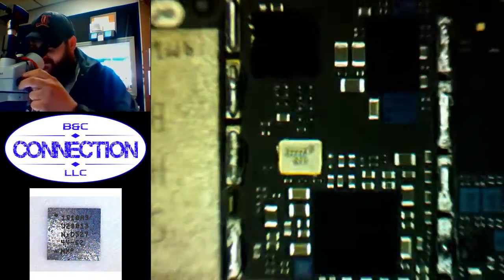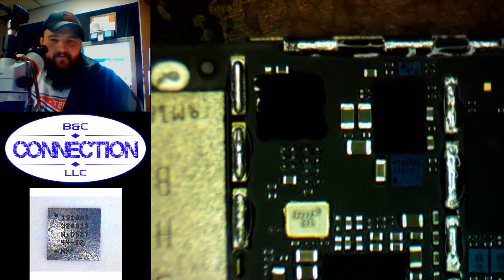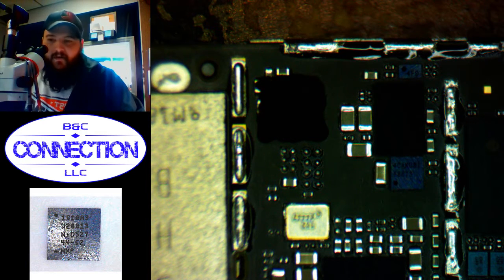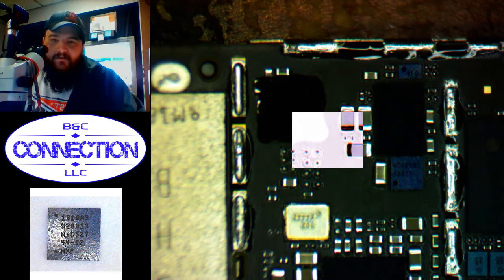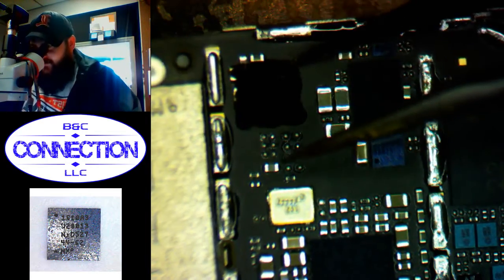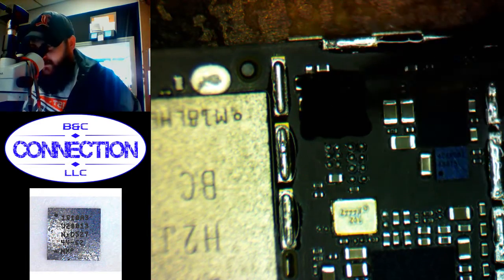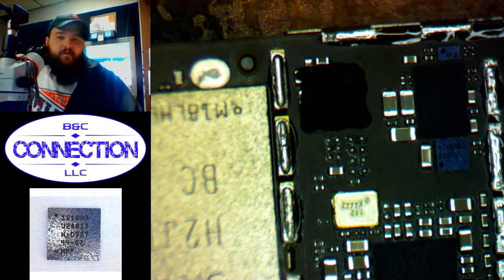Tristar is right here under this underfill. See if we can pry it up a little bit. The underfill here is pretty soft, you just need to heat it up a little bit with your hot air. You don't really need to turn it down much. Go ahead and mount it so it's a little easier to handle.